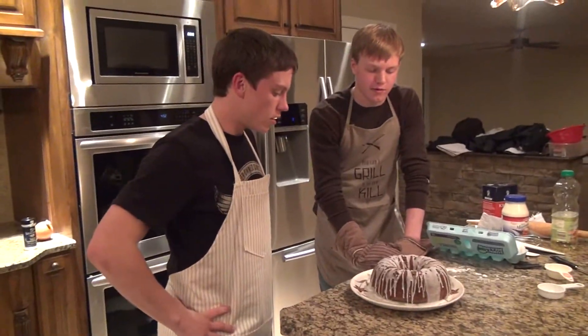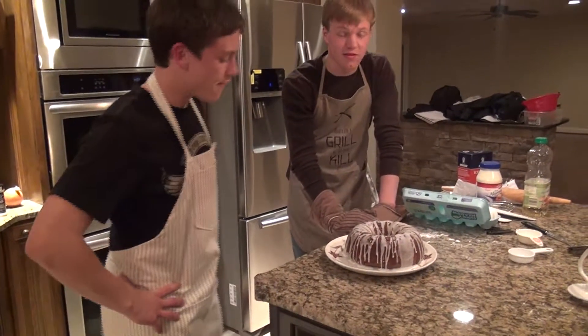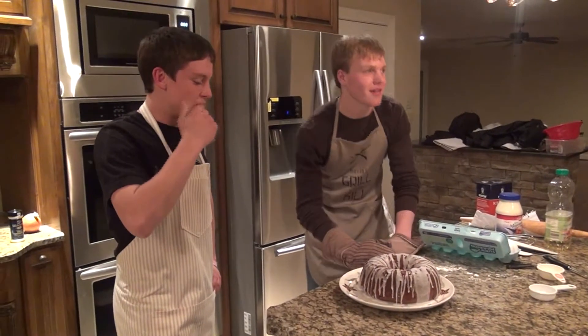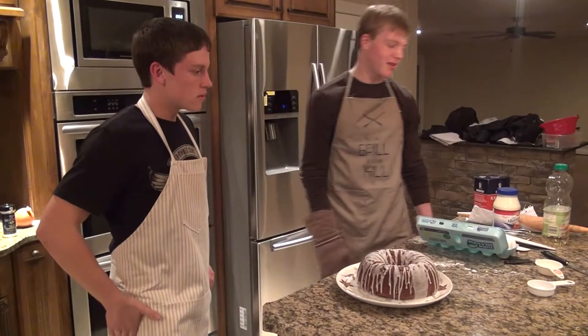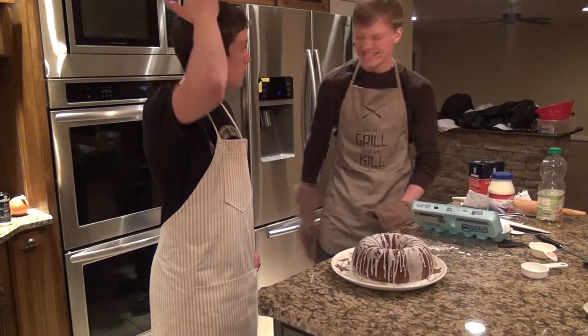I don't know what went wrong. Oh my god. This is a disappointment. What went wrong? All that flour — what were we thinking? Flour in a cake? Cooking sucks.